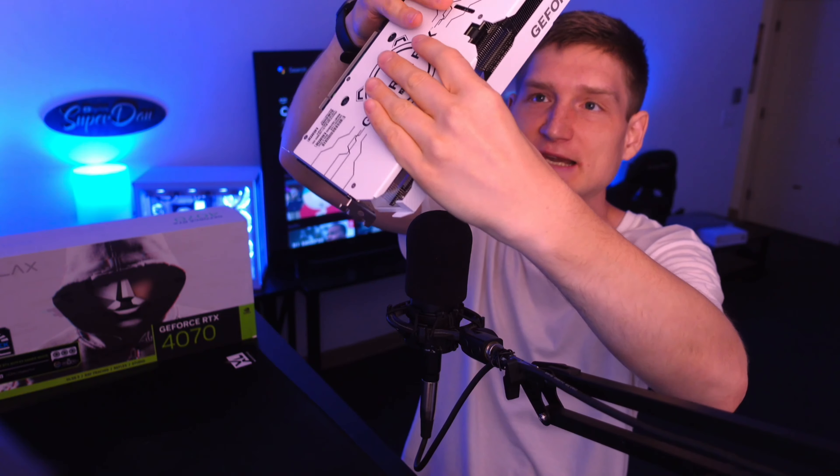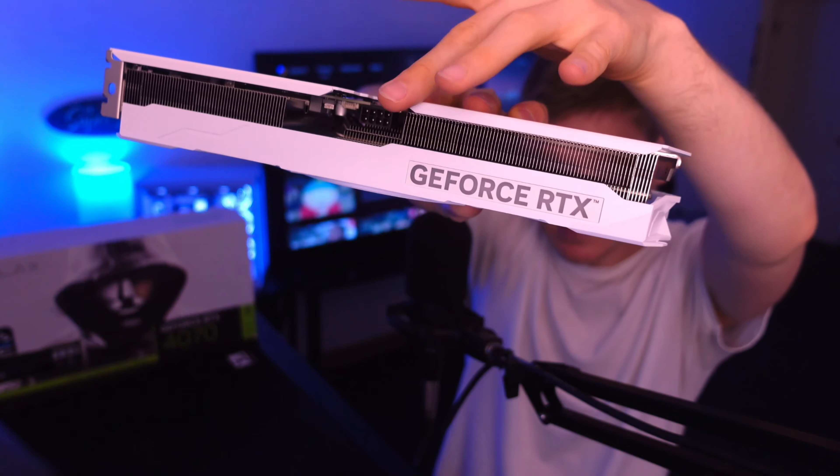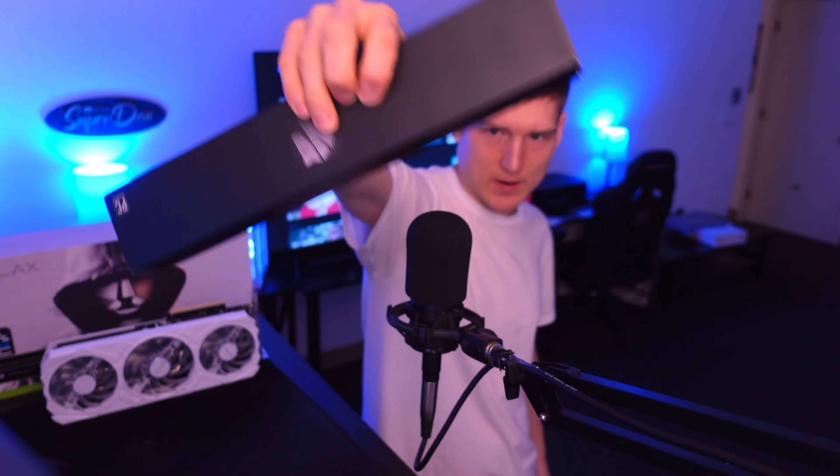It's just a normal power plug, unlike the 4070 Ti and the 4080 and all the other ones. This does use a normal power adapter, so you can get cable extensions — like the white ones from ASUS — in order to make your PC look the way that you want it to.